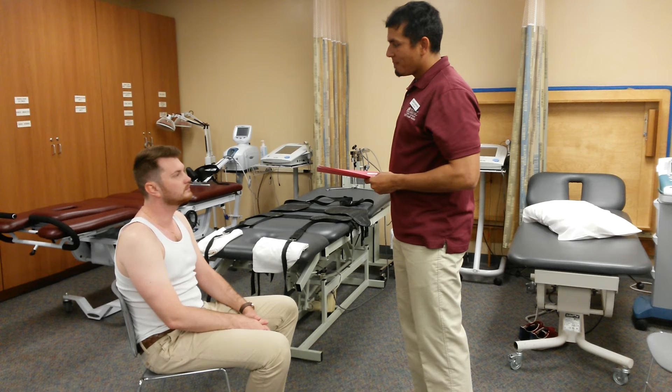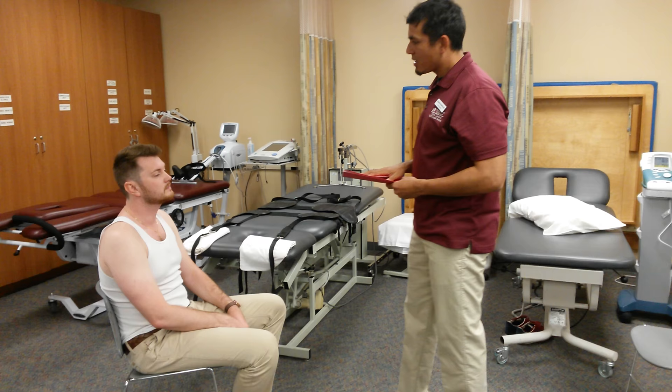My name is Cesar Rodriguez. Nice to meet you. I'm going to be your student physical therapist assistant for today. How are you feeling today? I have pain in my back.